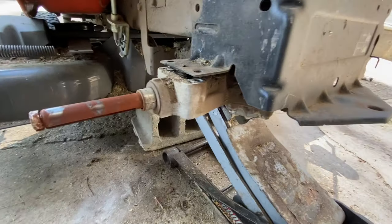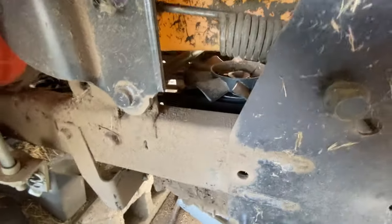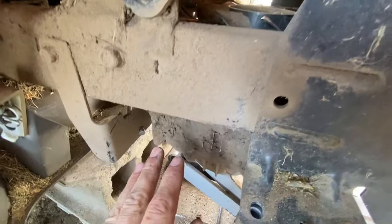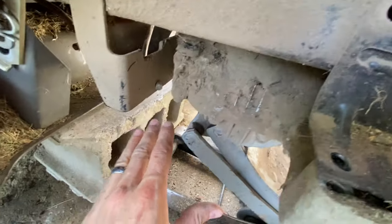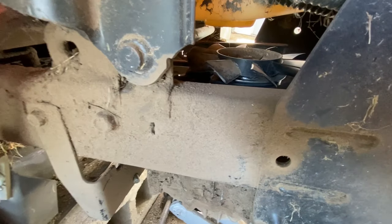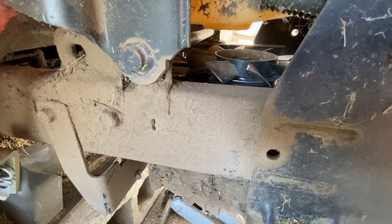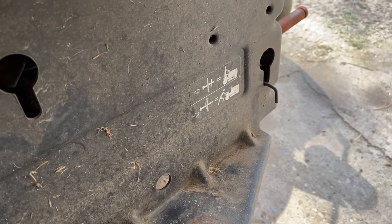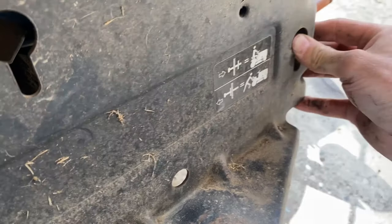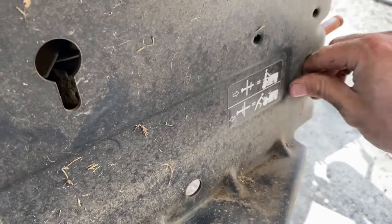Now that we've got both sides unhooked, we're going to lower it down slowly. Remember, the belt is still hooked up here, so what we're going to try to do is lower this down and slide it this way. Then we can slide the belt out around the fan and then take the transmission out. Before you start letting the transmission down, just take this right here and push it in and down like that so it doesn't get caught.